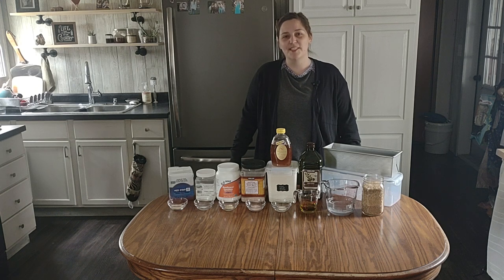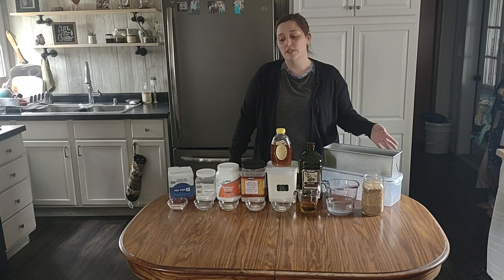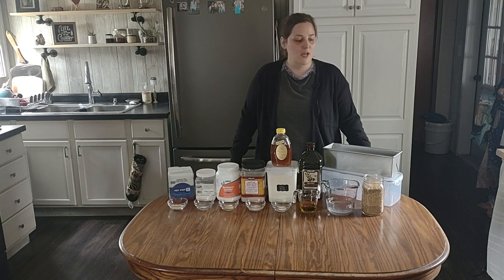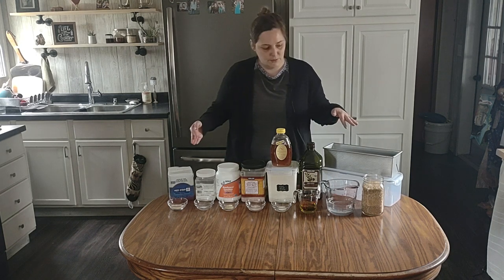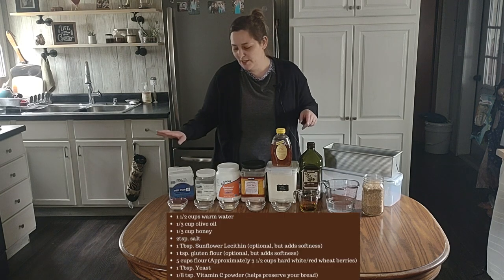Hey guys, welcome to Fresh Build Mama. Today I'm going to go over how to make basic bread — bread to use for sandwiches, grilled cheese, toast, whatever. I have everything out that I'm going to use.